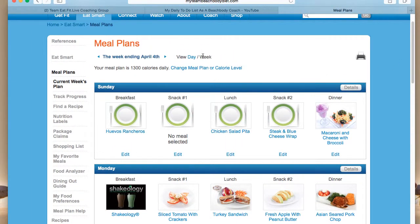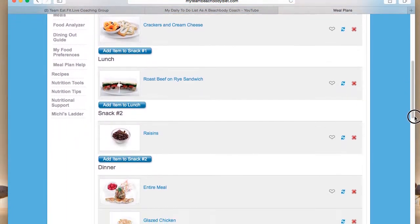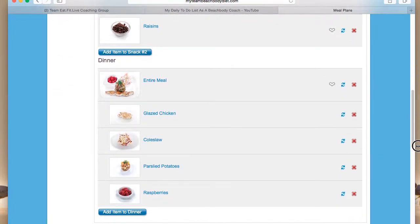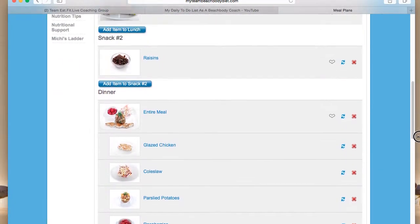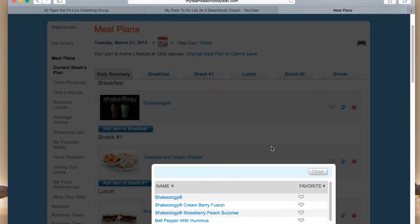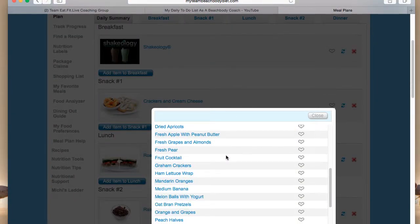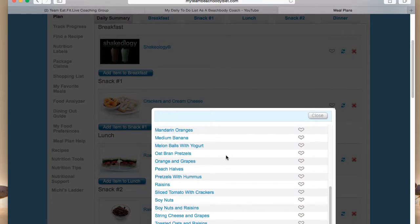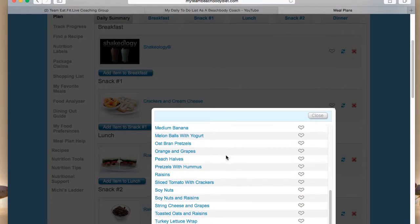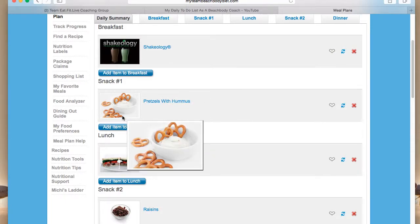You can just look at a day and it's going to give you across the top everything that you're having, or you can go down. So let's say I don't want to have crackers and cream cheese — we're going to click on this blue little dot. Then it gives you a bunch of different ideas of what you can have. So let's say I'm going to have pretzels and hummus. Just click that and it automatically pops it into there.